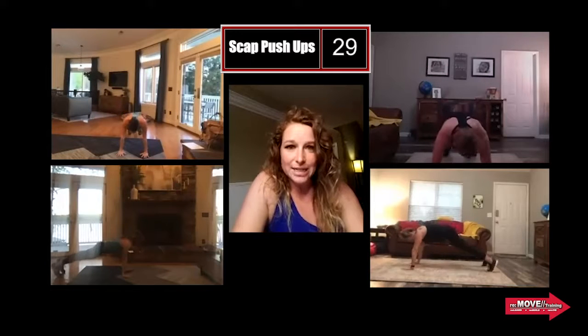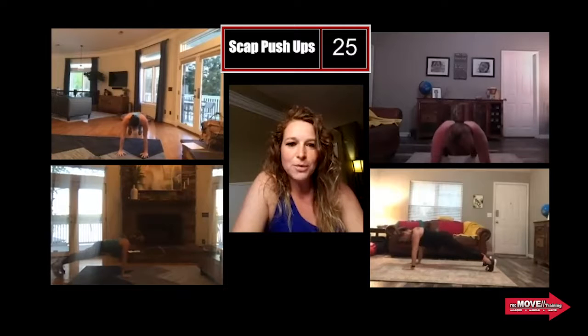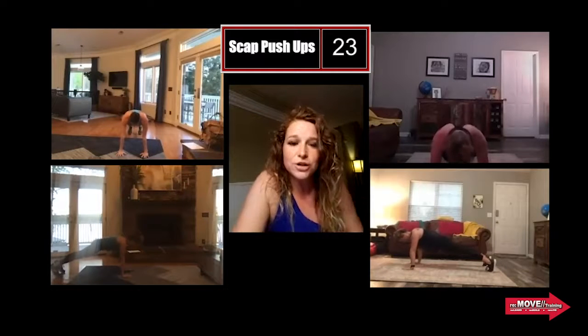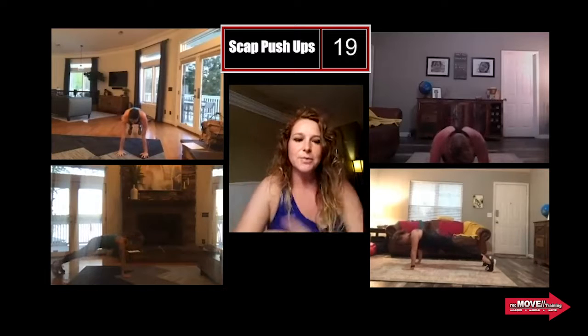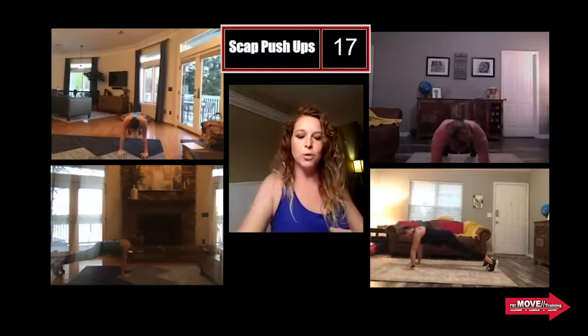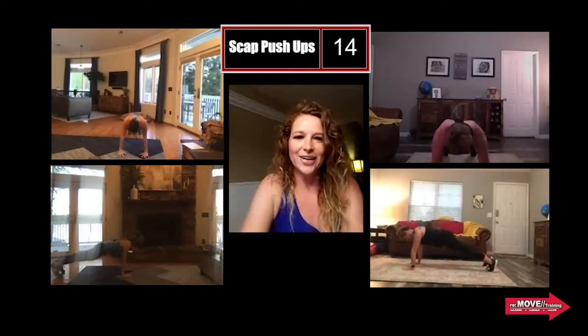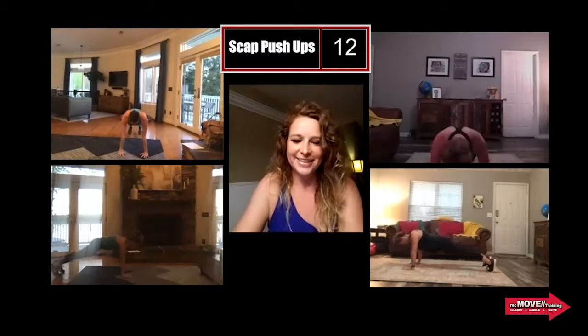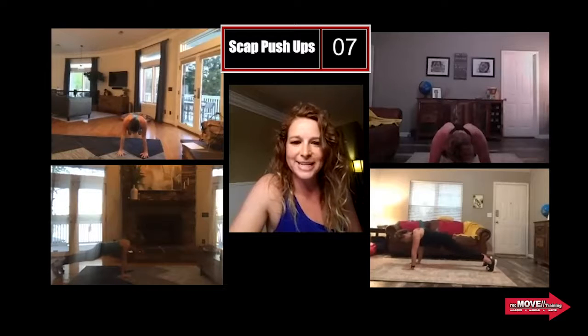We're here for 30 seconds for our warm-up — four moves total. On this gap push-up, I want you focusing on those hips, making sure they're not rising too high. That's what we see a lot. Think about spreading apart that scapula and pulling it back together. Look how pretty they are. I haven't gotten to do any workouts with them, so this is my virtual time with two of my girls — I'm excited.